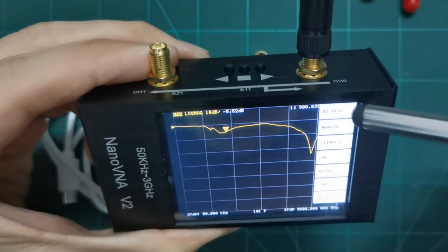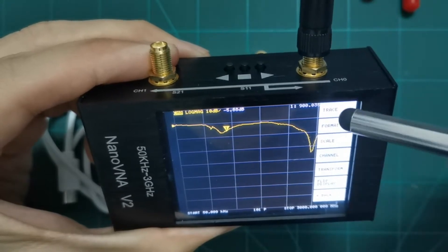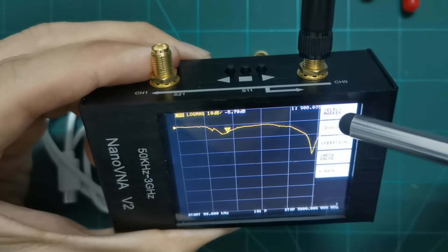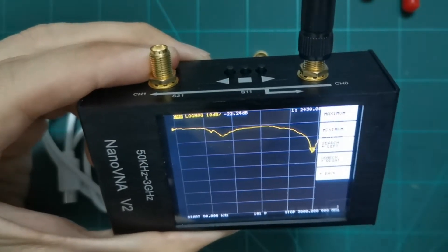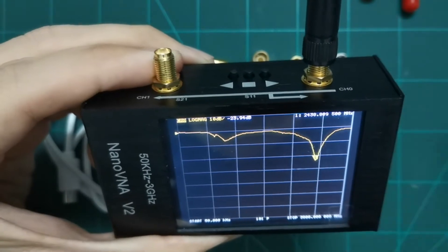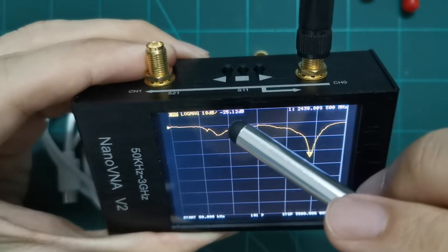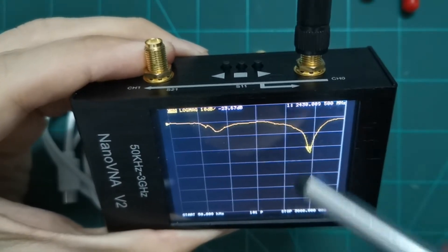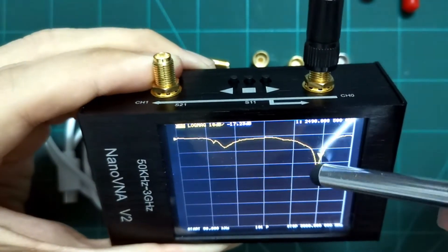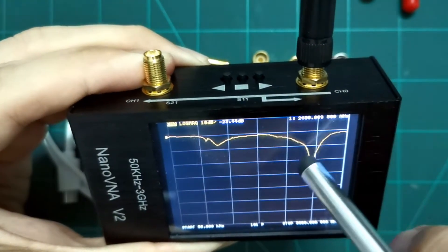Let's put a marker on it. Go to marker display, then marker, then search minimum. You can see it's around 2.45 gigahertz and the drop in the result is about negative 25 dB. You can also move the marker manually left or right by dragging it yourself.